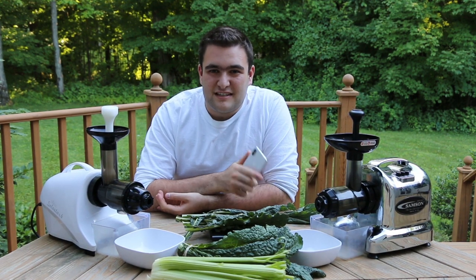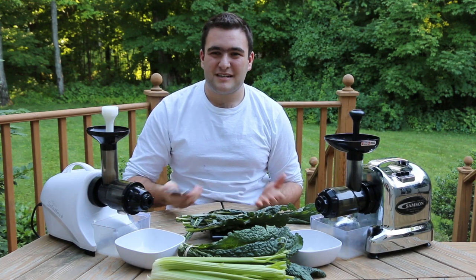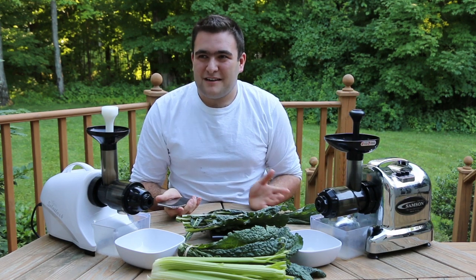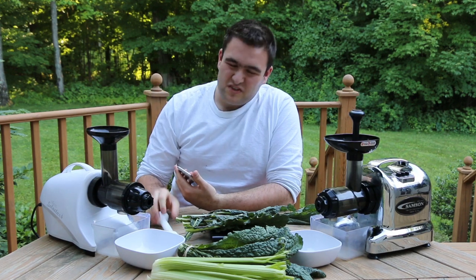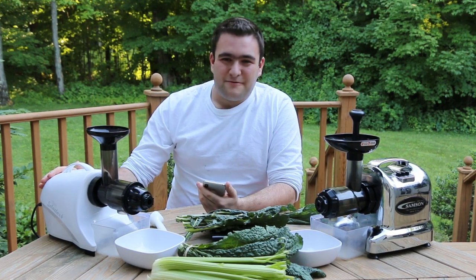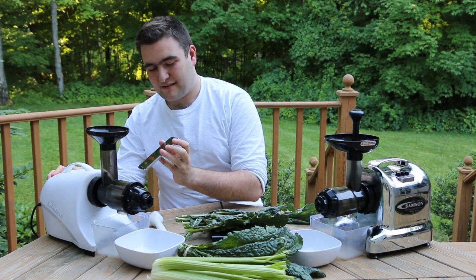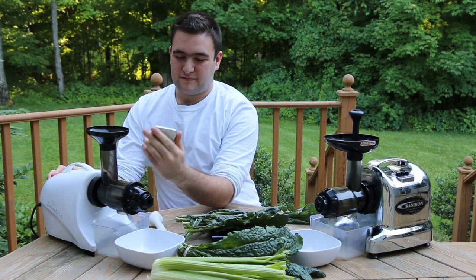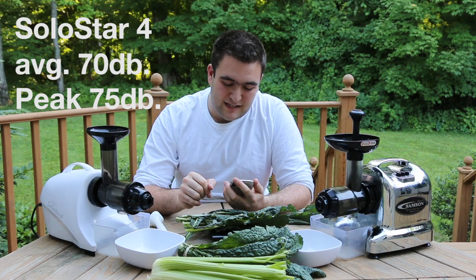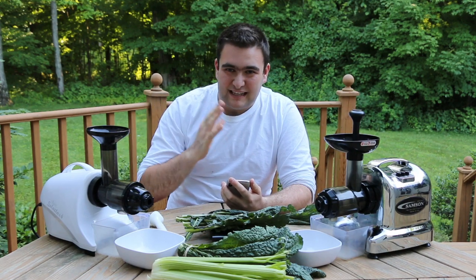Another important factor in these juicers is the sound. Certainly not as crucial, but if you're using them in your home or your apartment, you want to know — can you do this while someone is sleeping in the next room? Or can you do this without disturbing anyone else that you're in the room with? I'm going to do a sound test using a decibel app on my iPhone. First we're going to do the Slowstar. According to the decibel app, we had an average of 70 and peaked at 75. I guess those peaks occurred as the auger was rotating and bumping the screen very slightly.